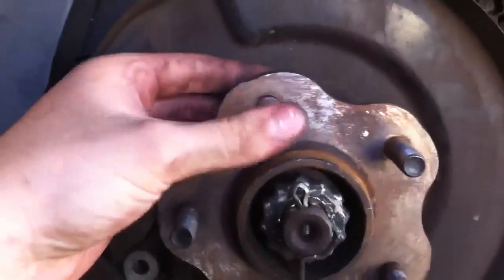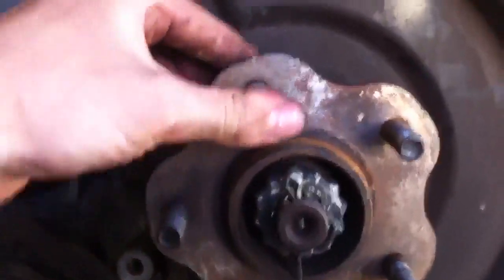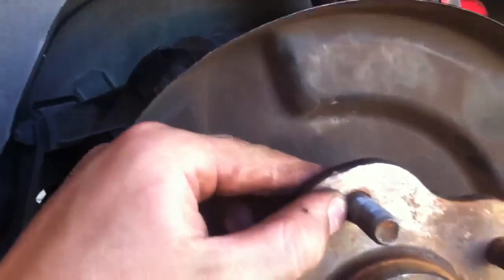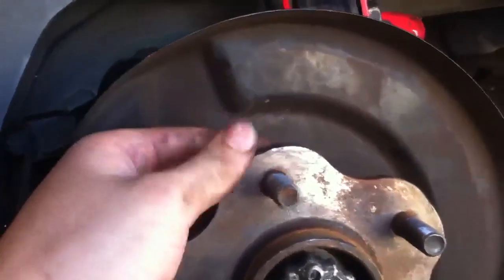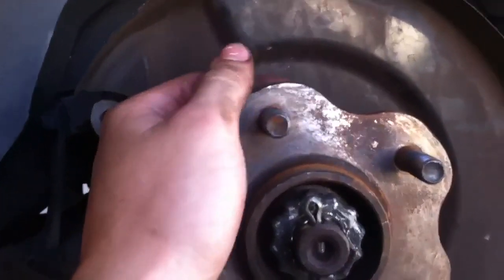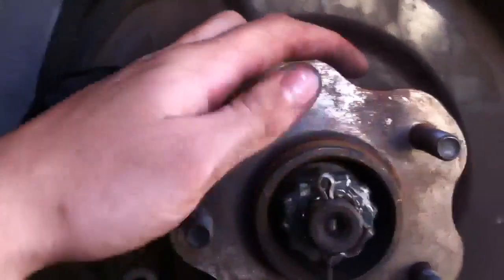I've got another stud from another hub which is in good nick. Obviously you could get a new one, but I've already got one laying around, so why bother. Put it in there and align the splines — you'll feel it grab. Then put some washers on there so you can wind the nut on the entire way, and pull it in with just the nut. You can use an impact wrench or a rattle gun, which is probably a lot easier, or if you've got the hub off you can just smash it with a hammer, which is probably even better.